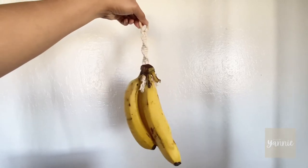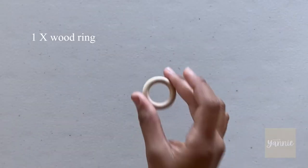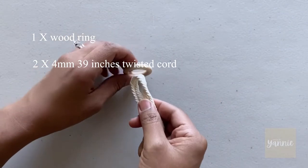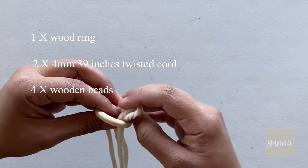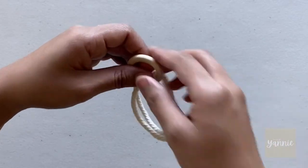Welcome back to my YouTube channel! Today we're going to make a banana hanger. We only need a few items: a wood ring, two 4mm cords, and four wooden beads.